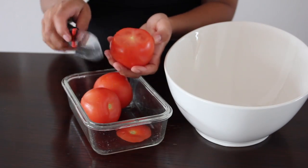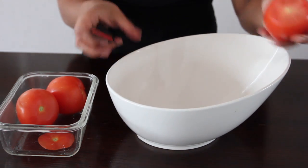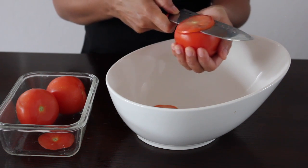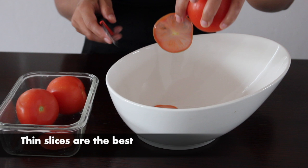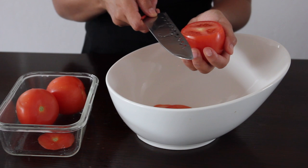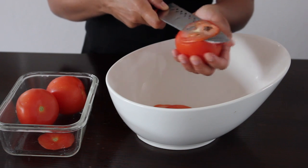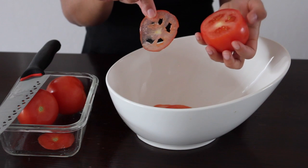Let's go ahead and take the tops off the tomatoes. We're going to try as much as we can to get very thin slices from the tomatoes, because it just makes the kachumbari taste much better. Just keep cutting as thin as you can — and yeah, this is what we're going for.